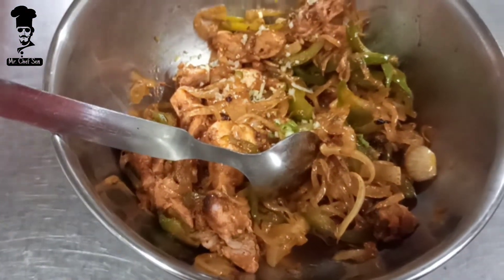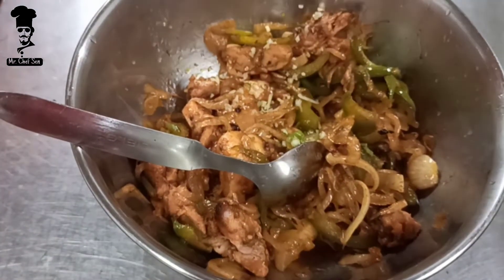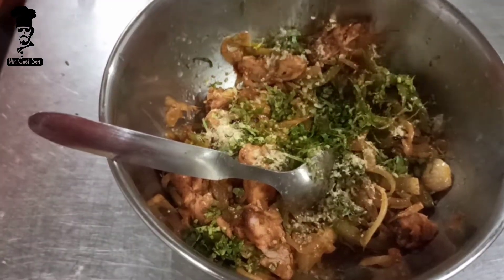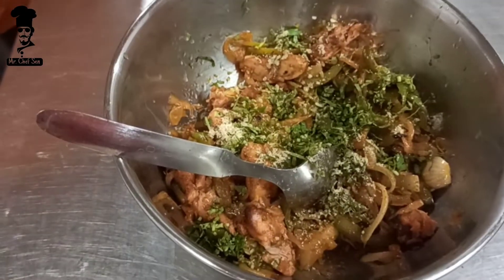We add chopped ginger, a bit of nimbu, lemon juice, and chopped coriander. Then we add one and a half spoons of chicken sauce.